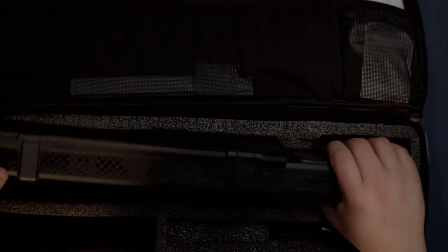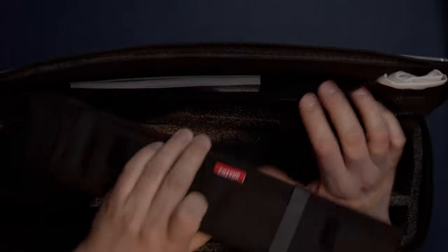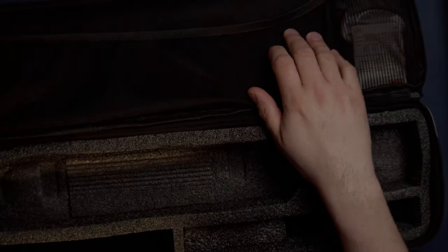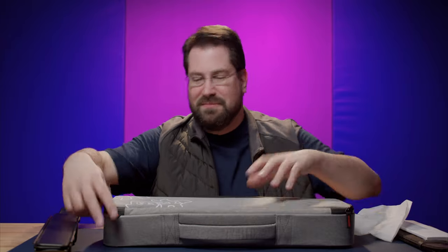Inside you're going to get the wand with the barn doors pre-attached. You'll get your grid — we'll dive into that a little later — and your quick start and instruction books. You'll also get the shower cap diffusion, which we'll jump into, and a USB to USB Type-C cable for charging. There is an option to get a power brick, but I didn't go for that since I have many power bricks here in the studio. If you already have a proper power brick, you don't need to buy it.